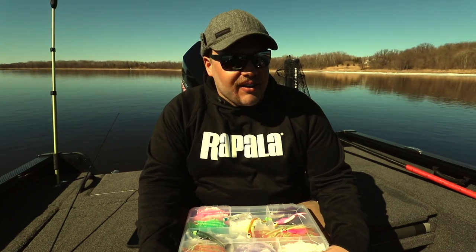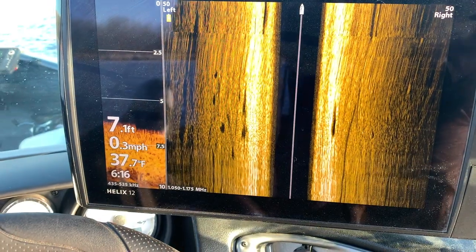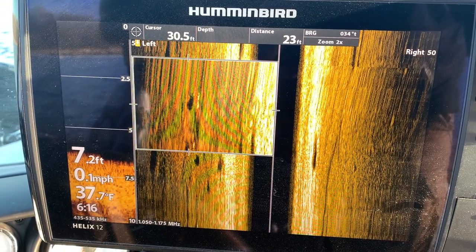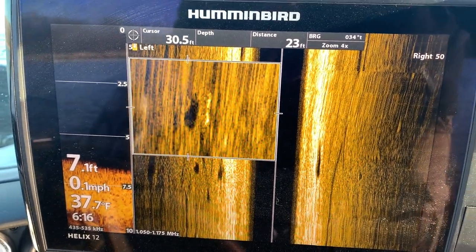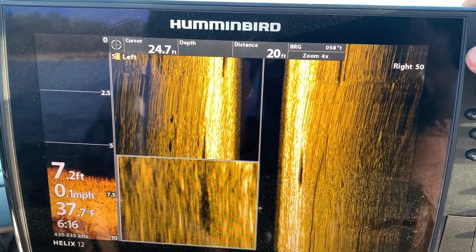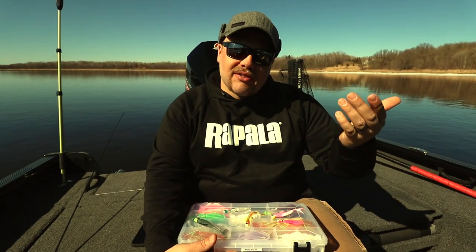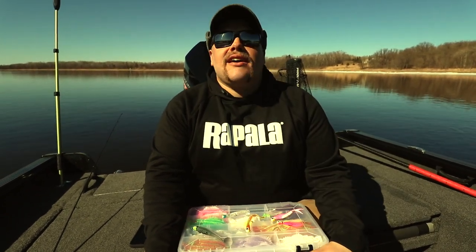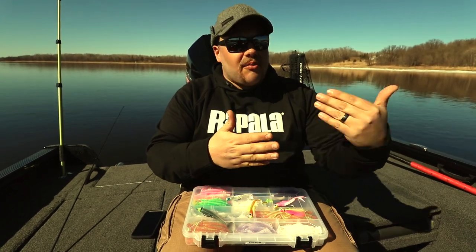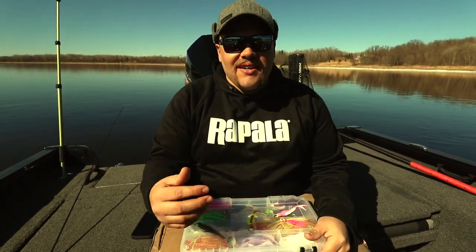I grew up a bass fisherman so I don't like to sit still very long — anchoring doesn't sound ideal. I like moving and casting and pitching, so a lot of the times I like fishing skinnier water up shallow in the snags, rocks, stumps. Some days you might not catch as many fish, but the average size is pretty solid — a lot of times those bigger females. I'm not sure if it's because they're heading upstream to spawn or just done spawning and riding the current back downstream, sliding into slack water to rest and feed. If you can find those seams where current meets slack water — almost like a weed edge in summertime — those little backwater areas can be awesome places to pitch shallow jigs and catch big walleyes.